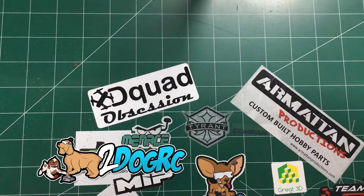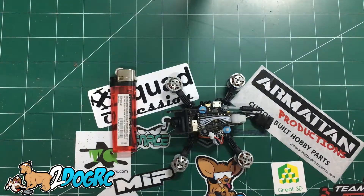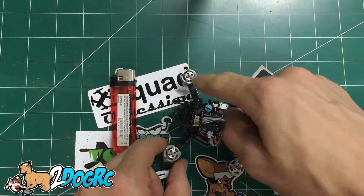Hello, it's Mark from 2DogRC. Got a new prototype little ship. I'll give you a little size comparison — there's a lighter. It's about a hundred millimeters across.